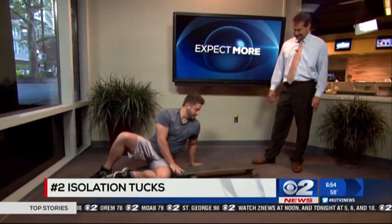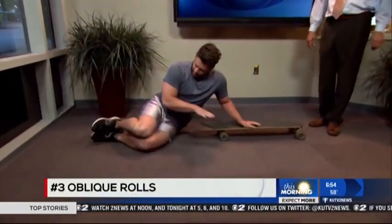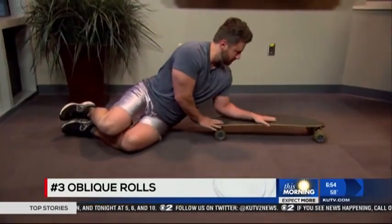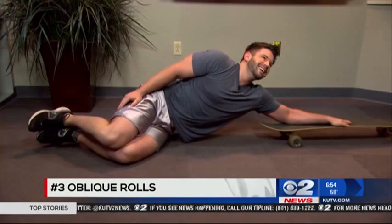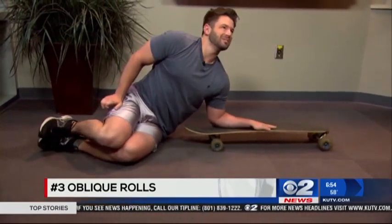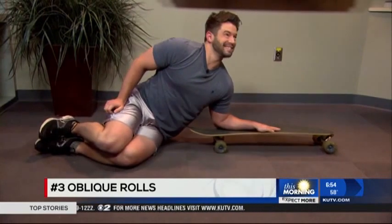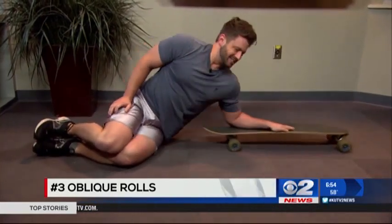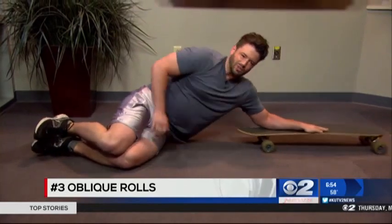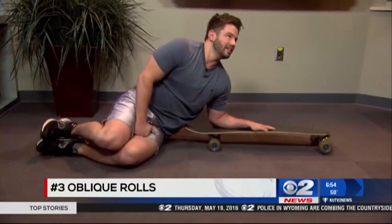The next one is the oblique roll. You're just going to stack your legs and place your left arm on the skateboard. You're going to roll the skateboard out just like so. This works those oblique muscles, which help make up the core. Do three sets of ten on that side, and then switch to the right.